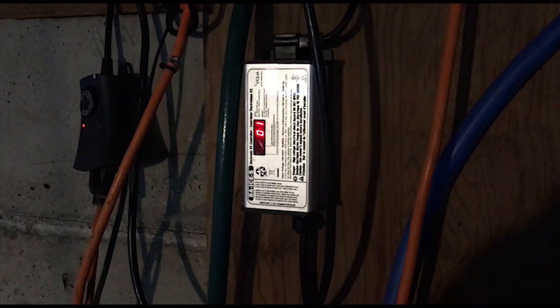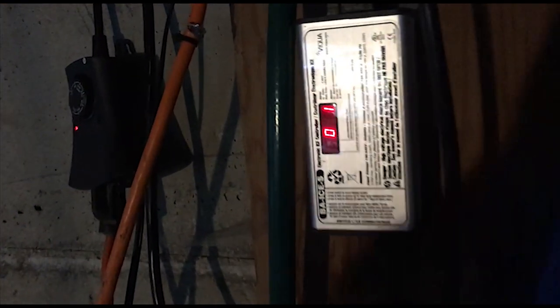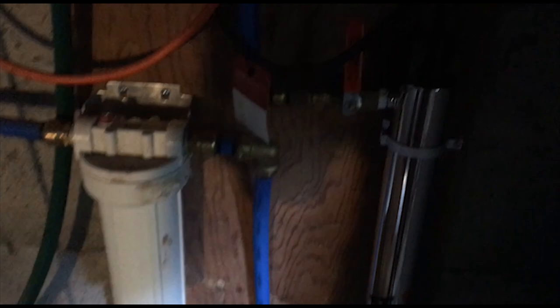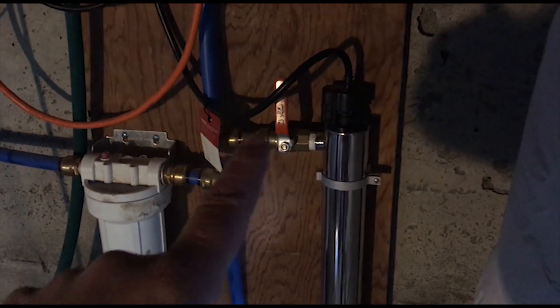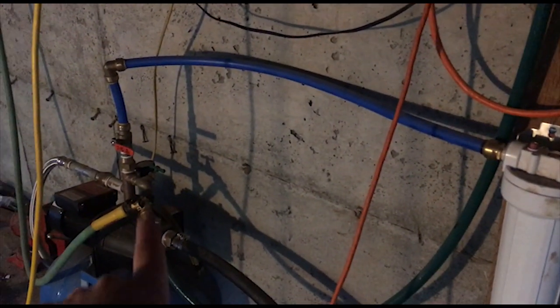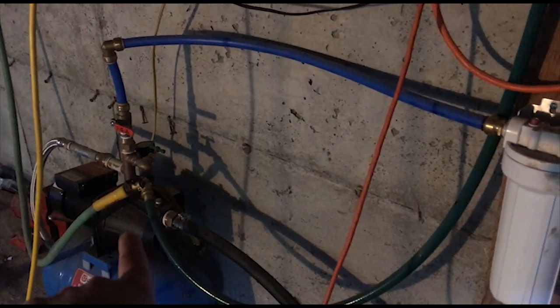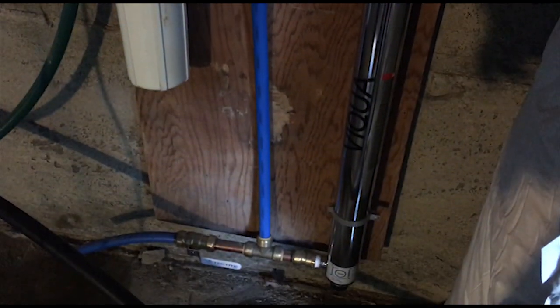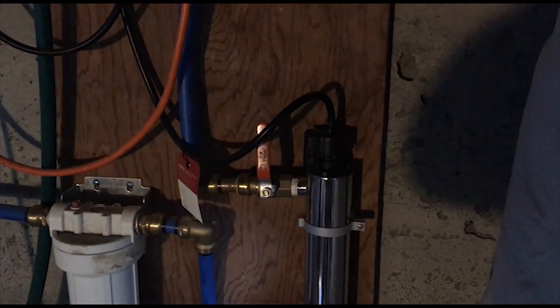First thing you want to do is unplug it. So we've killed the power. Now you want to make sure you drain the filter. I have different shut-off valves, and I can open this valve and drain it out. I can shut off the main here so it doesn't keep feeding water through there. I've done that, and I've drained it. Now I'm going to take this thing apart.